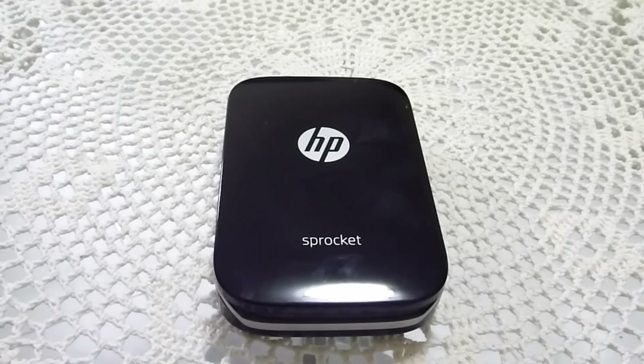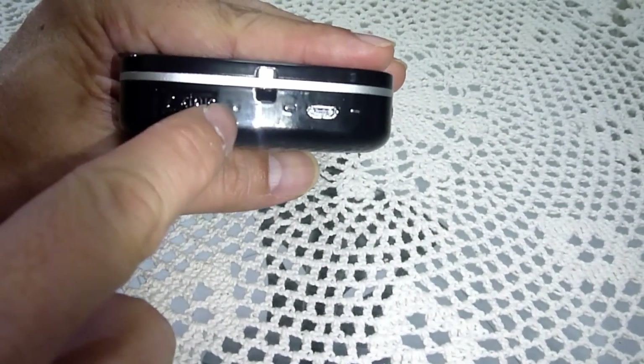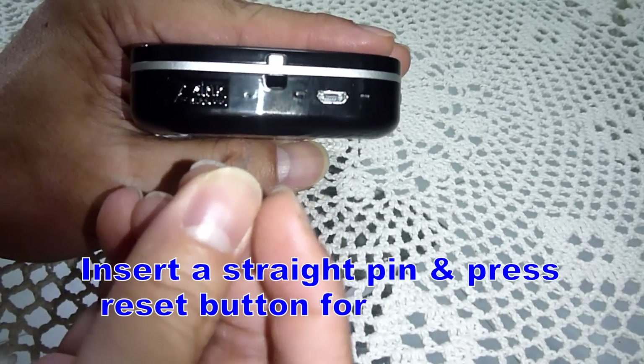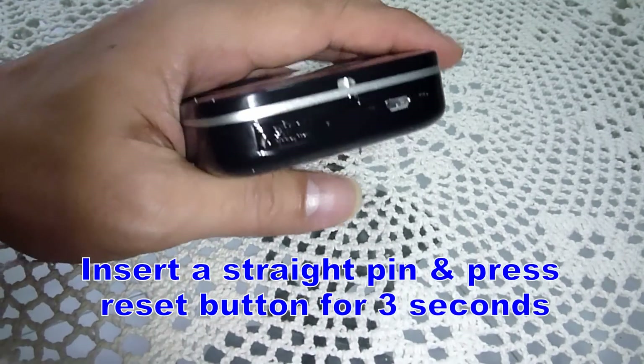If you encounter any errors such as connectivity issues, you can actually reset the HP Sprocket. There is a reset hole — use a pin and poke it into the hole for 3 seconds and that will reset the HP Sprocket.